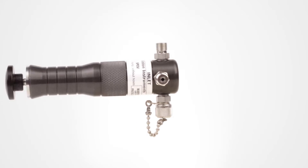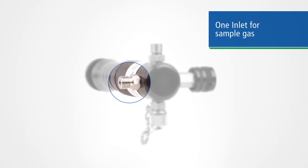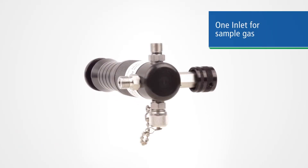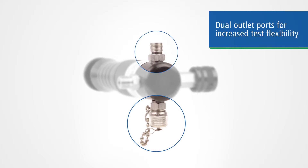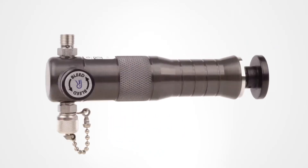The pump features our unique quick-test fittings on all ports for easy, tool-free, tape-free connections. There's one inlet port for the sample gas and two outlet ports for cylinder and gauge. One port can be capped if you're using an inline gauge or if a gauge is not necessary.